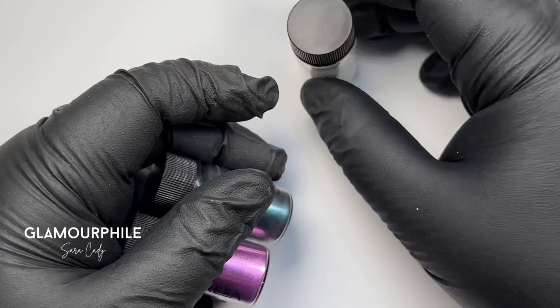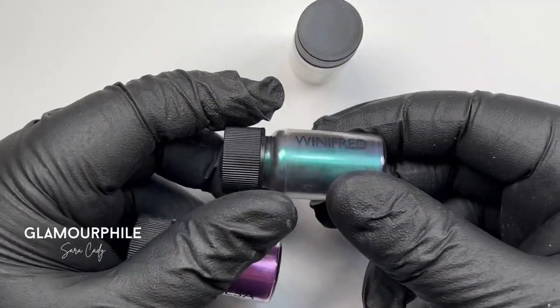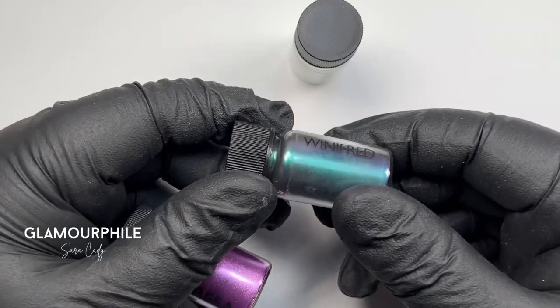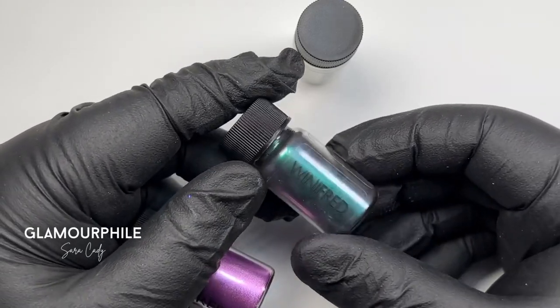Chrome comes in different forms. I have some jarred colours here, like one of my favourite chameleon shifting dusts, Winifred, which comes in a blue to teal and purple shift.